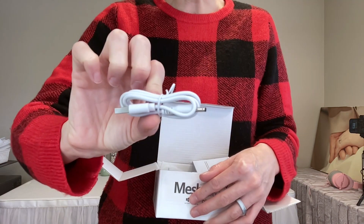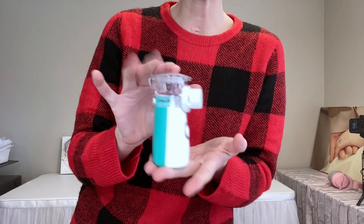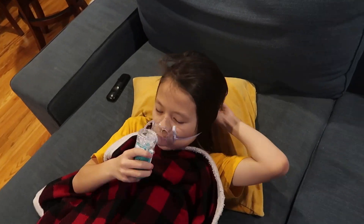It comes with a nice carry pouch, a standard USB charger, the user manual, the teeny tiny lightweight nebulizer, a very soft silicone mouthpiece or nozzle, and two masks — one for adults and one for children. All of which can be used while sitting up or while laying down.